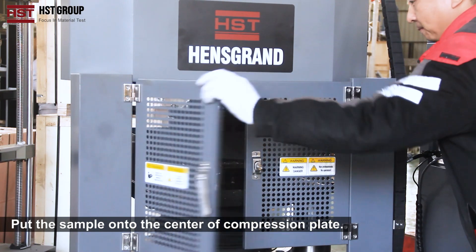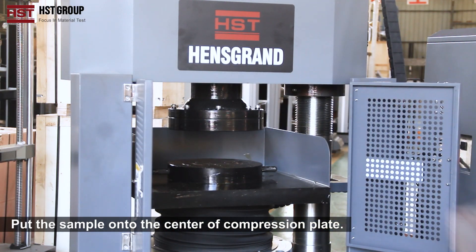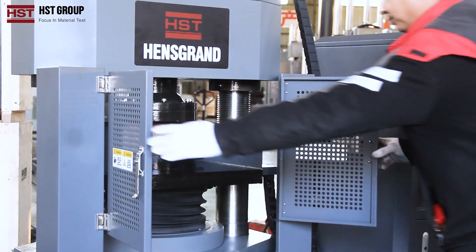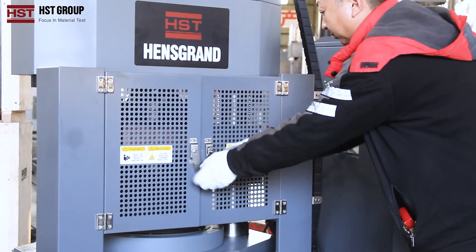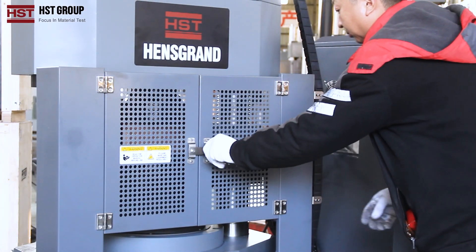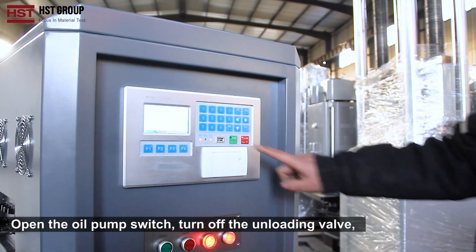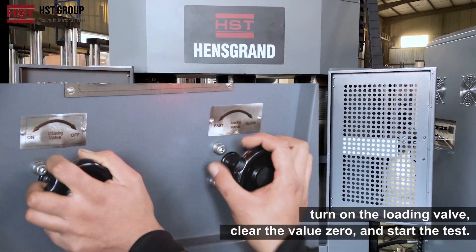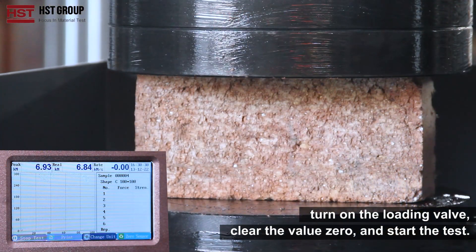Put the sample onto the center of the compression plate and adjust the plate to the proper position. Open the oil pump switch, turn off the unloading valve, turn on the loading valve, clear the value to zero, and start the test.